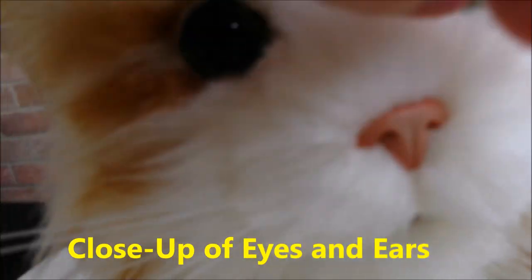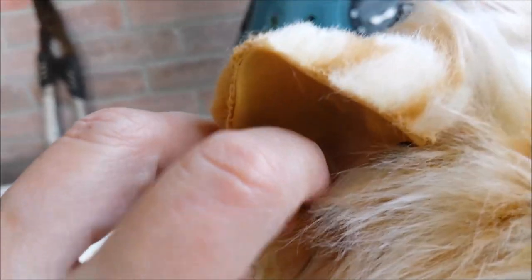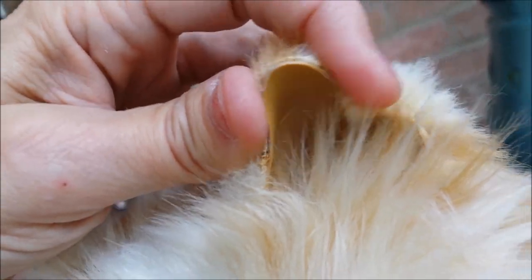There are his eyes — they do have an oval pupil like a real cat. He's purring. The detail of his ears has a little fold like a real cat, and the ear material is sort of a soft plastic.